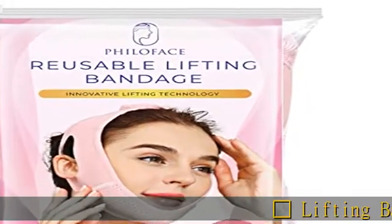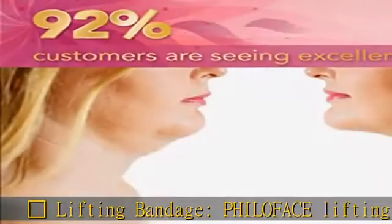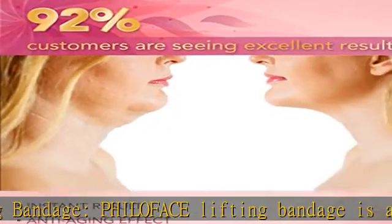Philoface Lifting Bandage is an effective and useful method to remove the double chin and sagging skin along the facial contour.